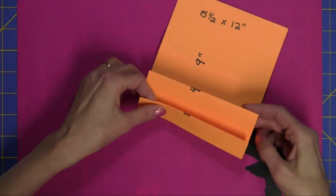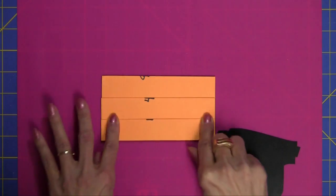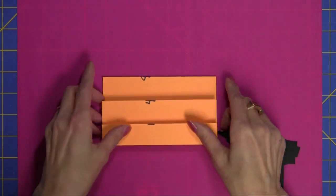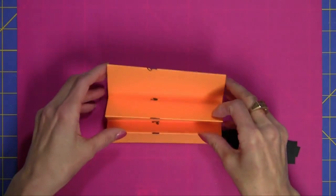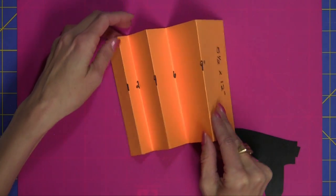Then what you're going to do is just accordion fold the card. I just made sure that my creases were really, really sharp. And then you can see it standing up — want to make sure you see that angle.